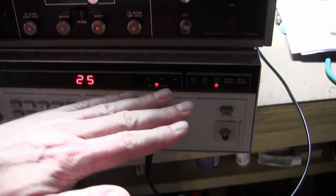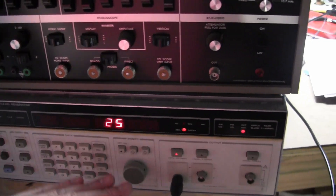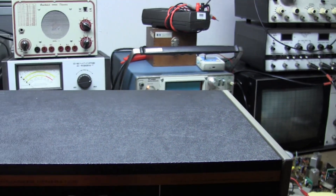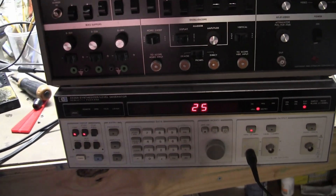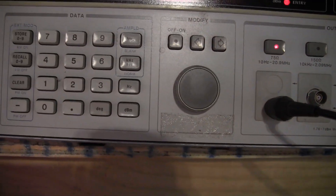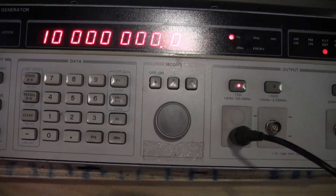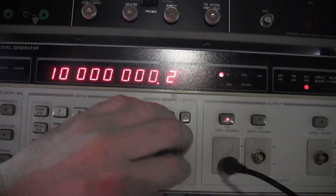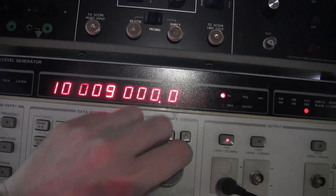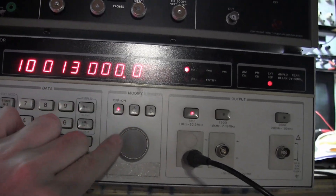Mine also has an issue — the output level does not vary as it should. There's something wrong with it, but at least it's fixed at a high level, so I can use it if I loosely couple it or put an external attenuator on it. Someday I will fix it; I'm keeping it on my workbench to remind myself. And here's maybe the best feature: it has a knob. You can vary the frequency with a knob without having to type everything in. It may seem minor until you try typing in all those digits every time, especially when varying the output level — it's nice to have a knob.